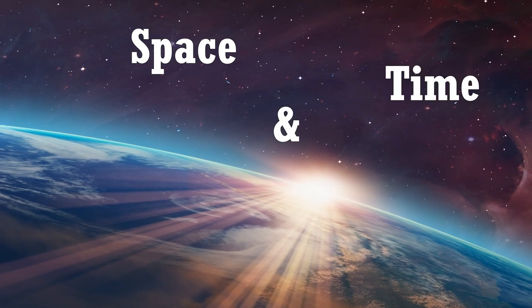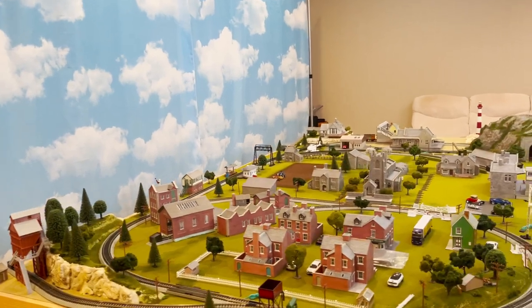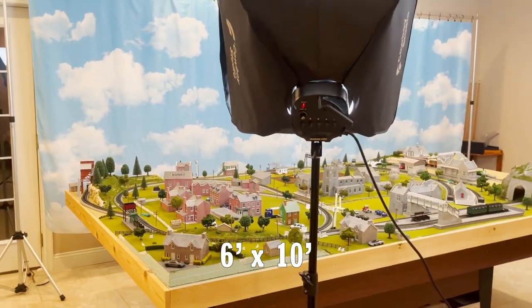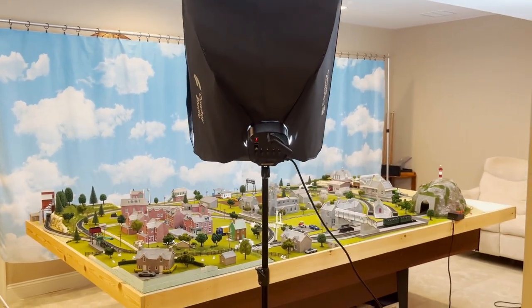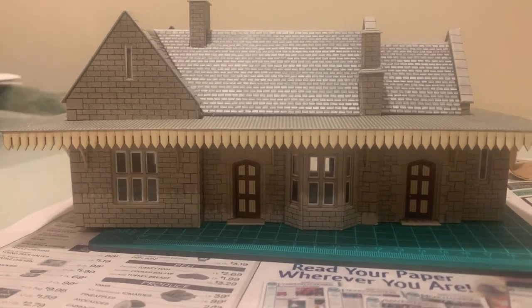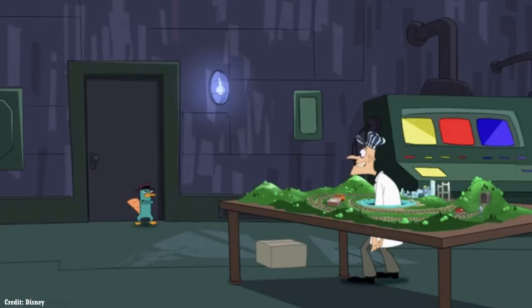Space and Time. A model train layout takes up space. My layout is larger than the standard, coming in at 6 foot by 10 foot. A layout is a commitment — it might take up half your basement. In addition, if you need a modeling table or place to store your engines, depending on your availability of space, keep this in mind as you begin your model layout.